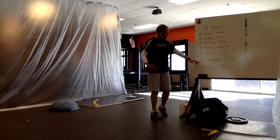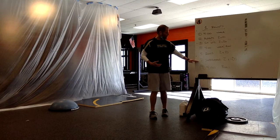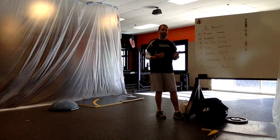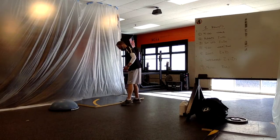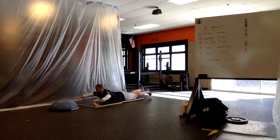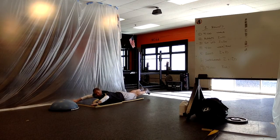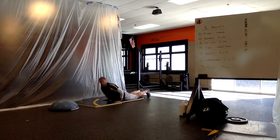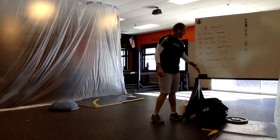Next up is the Superman, which is basically the exact opposite of a sit-up. On a sit-up we're on the front side working our abdominals; on the Superman we're going to do two sets of 20 seconds — not reps — holding the position. We lie on our stomach, keep our hips on the ground, bring our arms up, chest off the ground, legs up with knees off the ground. The only thing touching the ground is your hips. Hold that Superman position for 20 seconds. This works the back part of the core — lower back and glutes.